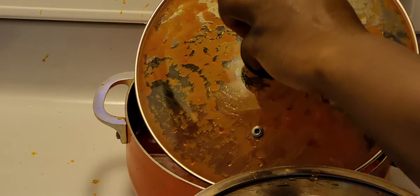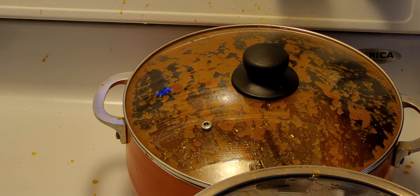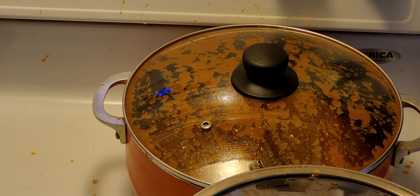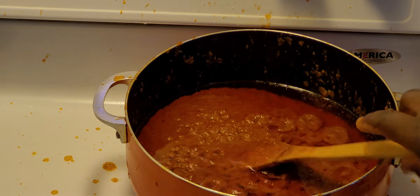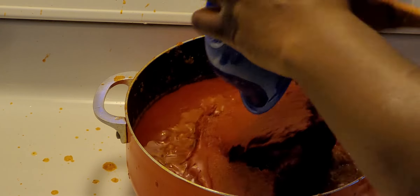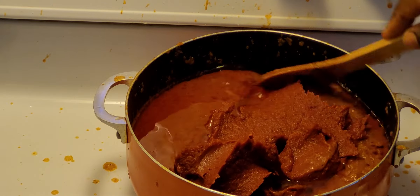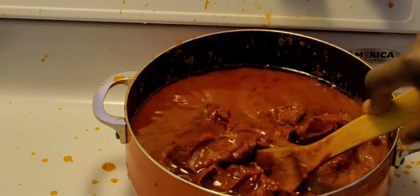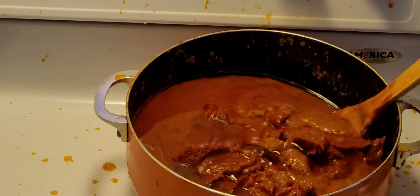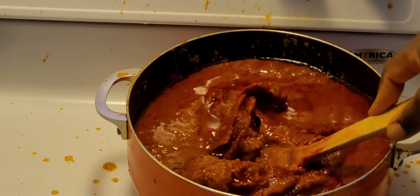You have to be careful stirring it. I'm adding my tomato paste. I really like making gravy — although it makes a mess and takes a long time, it's really helpful.